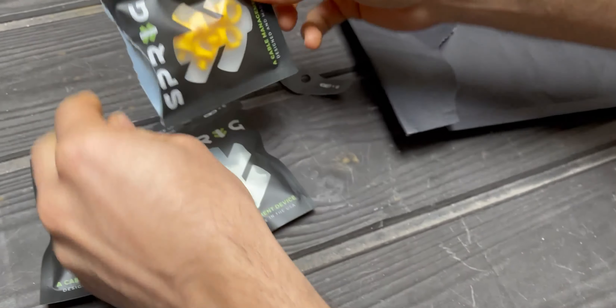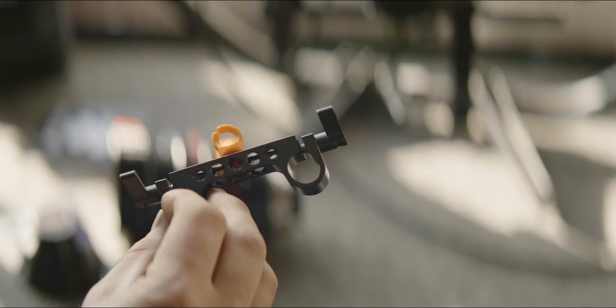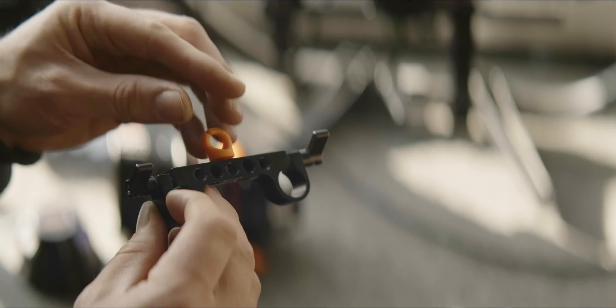I wanted to check in and make this video because I am so impressed with these sprigs. These are cable organizers made to help organize all the wild cables. The cables on my camera can get pretty wild because I go from a camera to a Movi Pro, and that means a lot of accessories are interconnected.